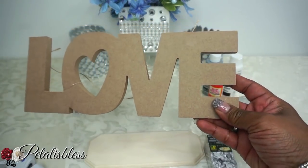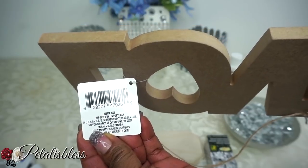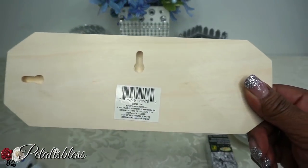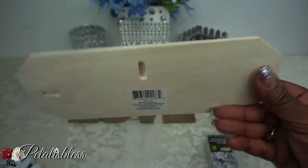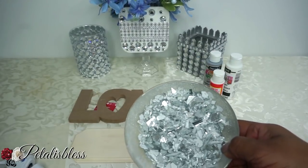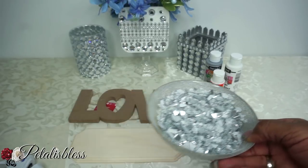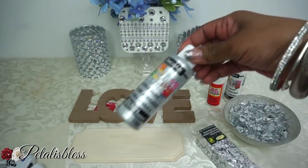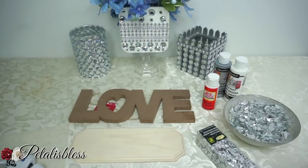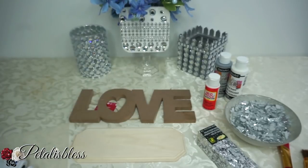We have this love sign that I got from the Dollar Tree, and I have this plaque here that I also got from the Dollar Tree. I have some silver leaf flakes I got from Dollarama, and we have our crushed glass — crushed mirror — and I'll leave a link below to a video showing how I got this done. We have some paints in white and silver from Dollarama, the Mod Podge, our tools, and our glue gun.